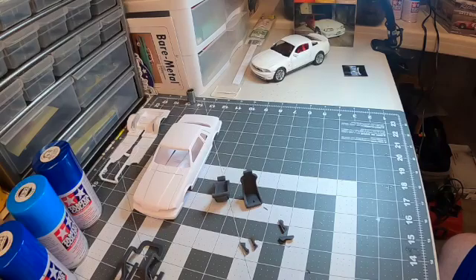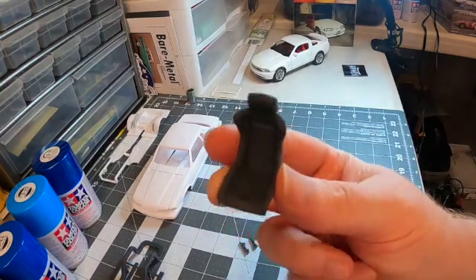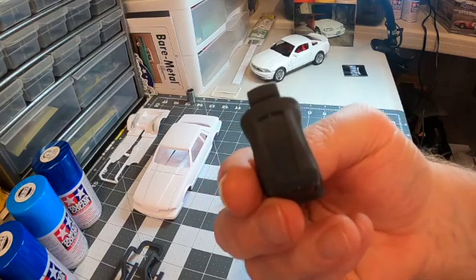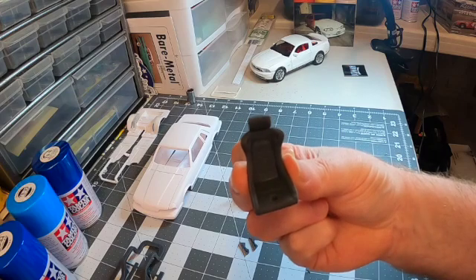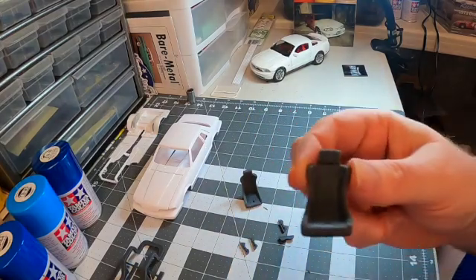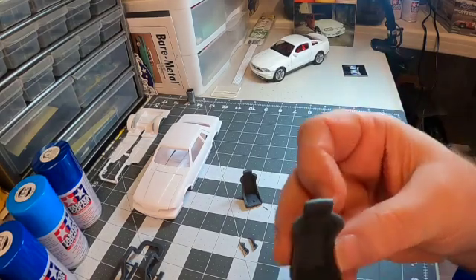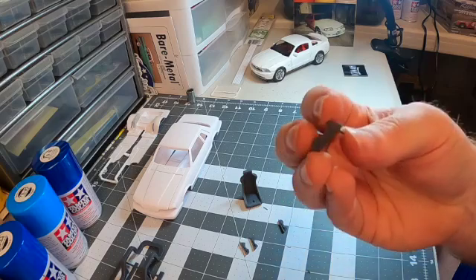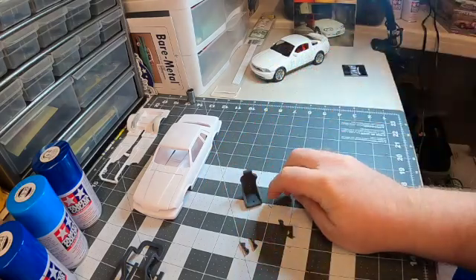The next item in the box from Iceman are these really cool racing seats — again, 3D printed. These don't require a lot of cleanup at all. What's really cool about these racing seats is they are in 1/25th scale; you could use them for 1/24th as well. They're gonna work great in the interior of the Mustang and I think they'll clear the roll cage I'm planning. The only thing I could see is maybe drilling out the side portions for the racing harnesses, or I can just drape them over the shoulder parts. They also come with a set of 3D printed seat tracks to mount onto the floor.